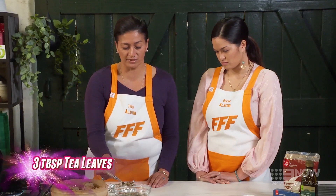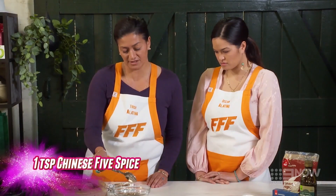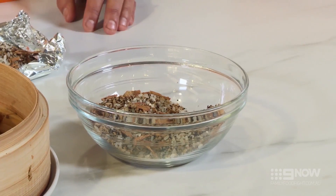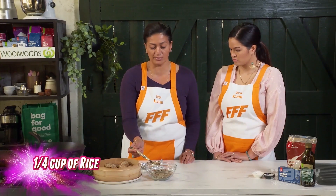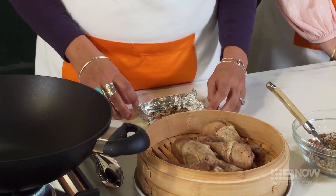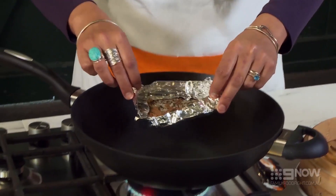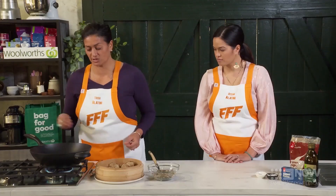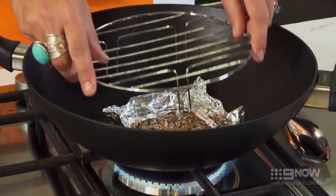The smoking component is a basic component — you can use whatever's in your cupboard in terms of tea. Whatever flavour the tea is, your food will eventually take on that flavour. The rice will stop all your other components from burning. Now we're gonna layer our smoking component and put it into the bottom. The tin foil actually stops your pot from getting wrecked.